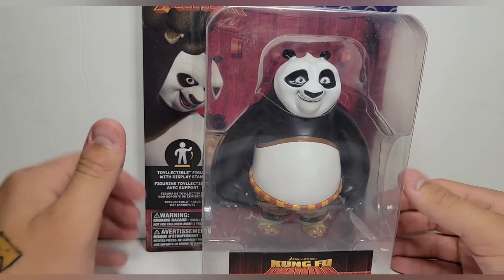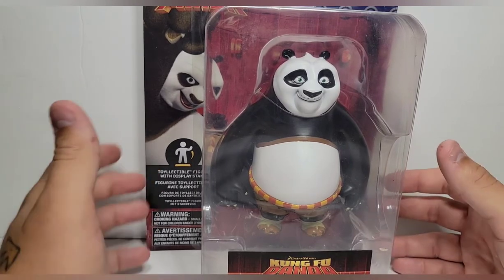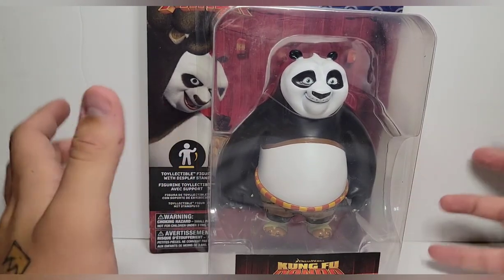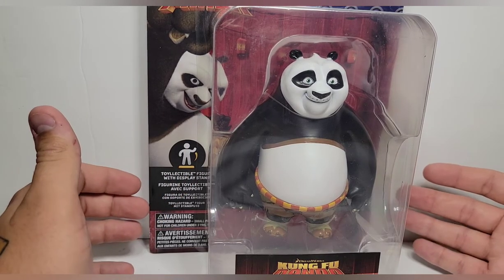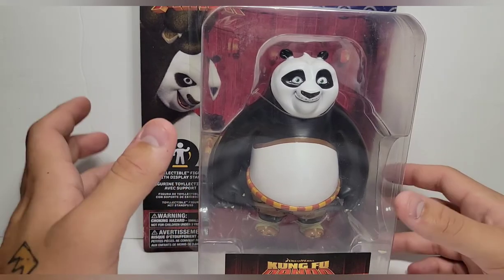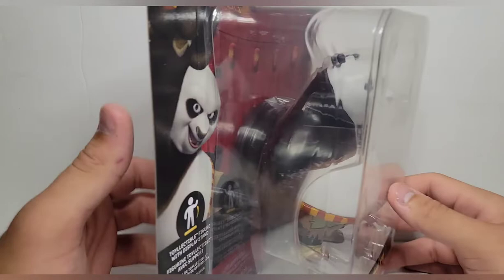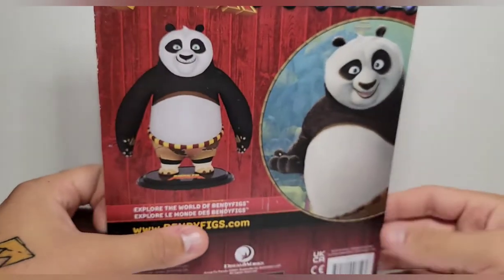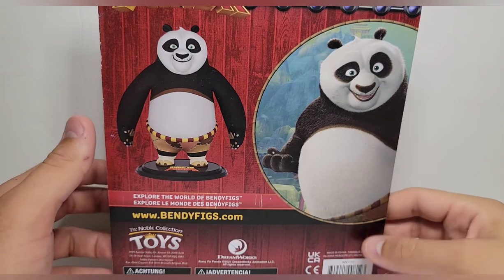If you've been following my channel for any period of time, you know that if I could pick any line of figures to be made, it'd probably be Kung Fu Panda — up there between Kung Fu Panda, Ben 10, or Saga, the comic book. But if I could pick a super articulated line of figures, it'd probably be Kung Fu Panda. So to get this is awesome. The box is pretty similar to Alex's except it's a lot bigger, because Po is a big guy.